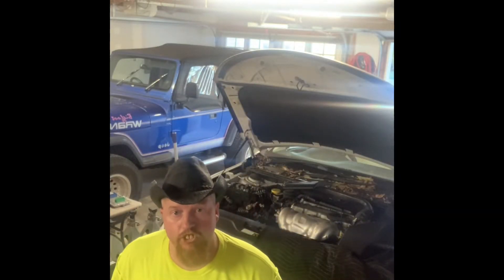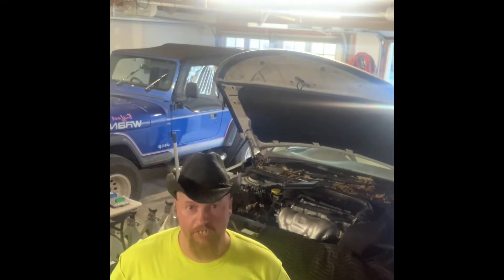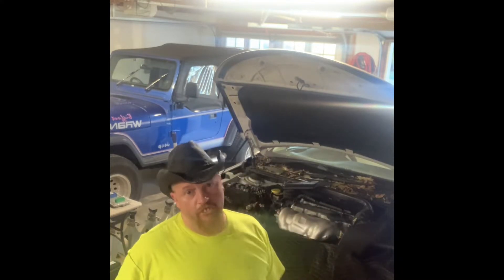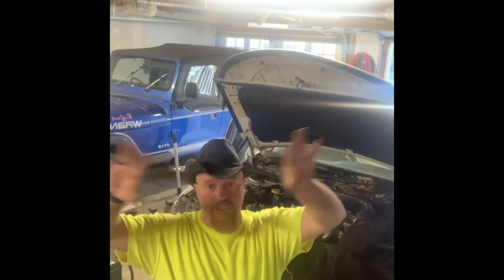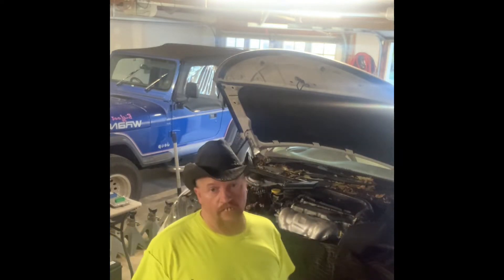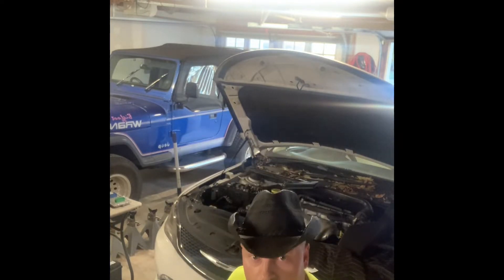We're gonna start on the motor on this car here. We got it up on some ramps and the lighting is terrible, I apologize. I'm gonna get started on this because it'll be dark here in a little bit and the mosquitoes will get out - they like me but I don't like them. Let's get this thing on the road.